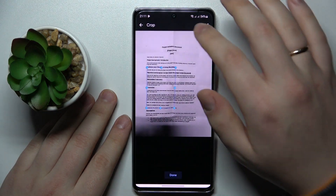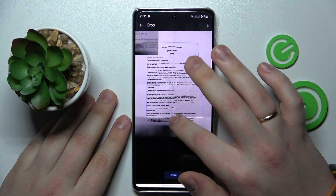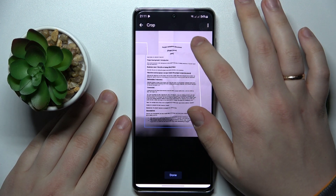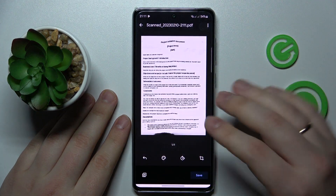At the file interface, you can crop the document — maybe trim off some extra edges that were not perfectly shot. That's the result I want this document to be.